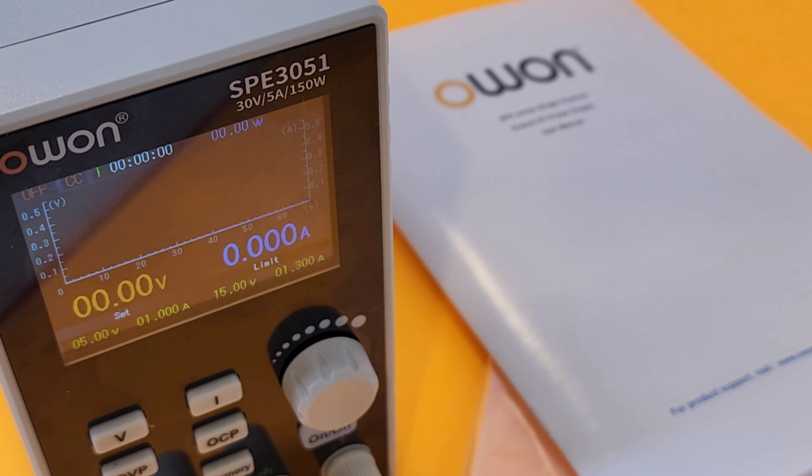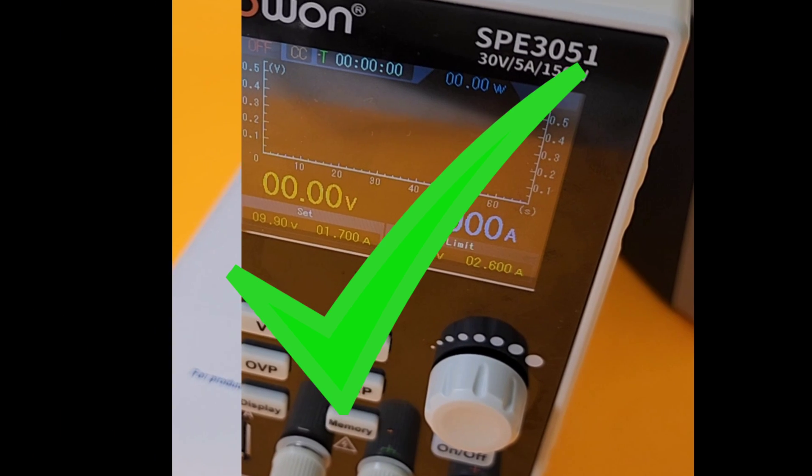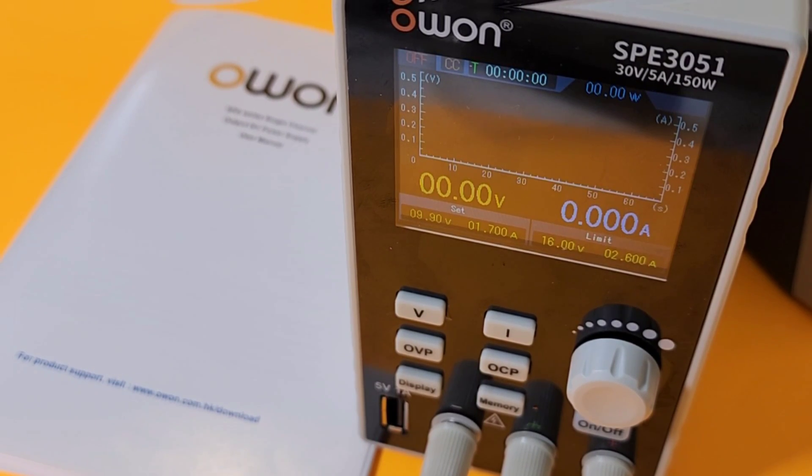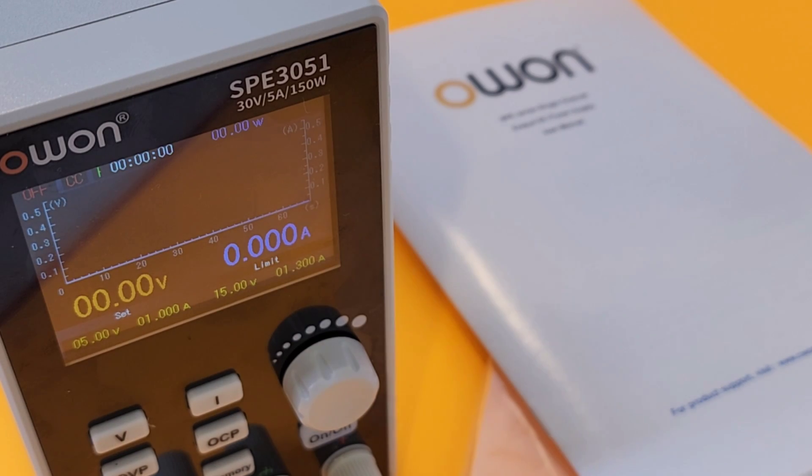Closing thoughts on the OWON SPE 3051 — 30 volt, 5 amp, 150 watt power supply. Grab one! This is a great DC power supply. Those waveform outputs are fantastic, and having dual displays — two types of GUIs to monitor your voltage or current — is amazing. Alongside that 2.5 inch color display, which is really easy on the eyes, especially late at night.